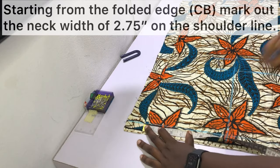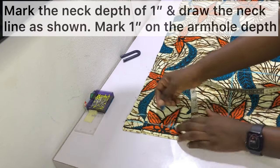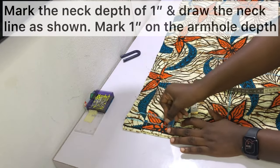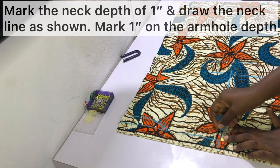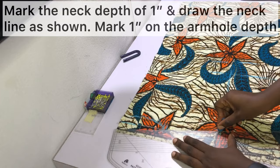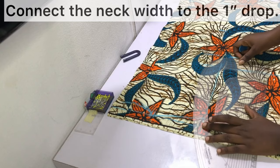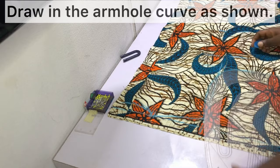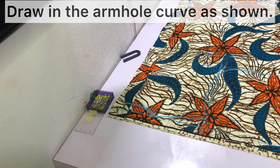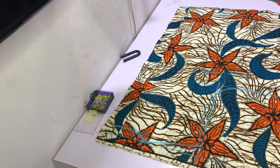Starting from the folded edge — which is the center back — mark out a neck width of two and three-quarter inches (2.75 inches), then mark a neck depth of one inch and draw in the neckline. Mark one inch on the armhole depth line and connect it with the neck width point to make the shoulder slant, then draw in the armhole curve. I'm using my pattern master, which is my favorite tool — check out the links in the description bar of this video if you'd like to get one.